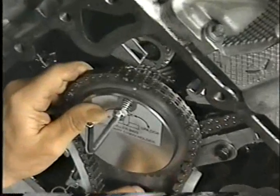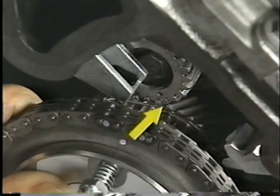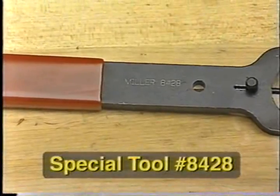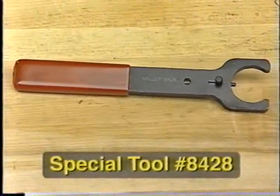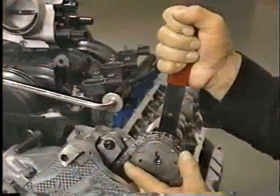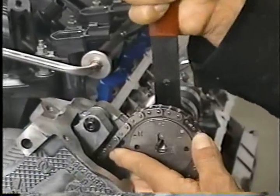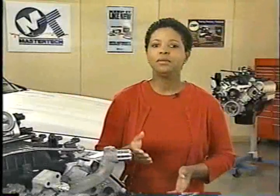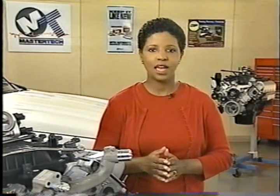When you reassemble the timing drive system, be sure to line up the timing mark on the idler gear with the mark on the balance shaft drive gear. A new camshaft wrench, essential special tool number 8428, is used to rotate the camshaft slightly when installing the cam sprocket on a 3.7 liter engine. Do not use this tool when tightening the cam sprocket bolt. To make sure that the balance shaft is timed correctly, you can check the position of the timing mark with the timing drive system assembled.